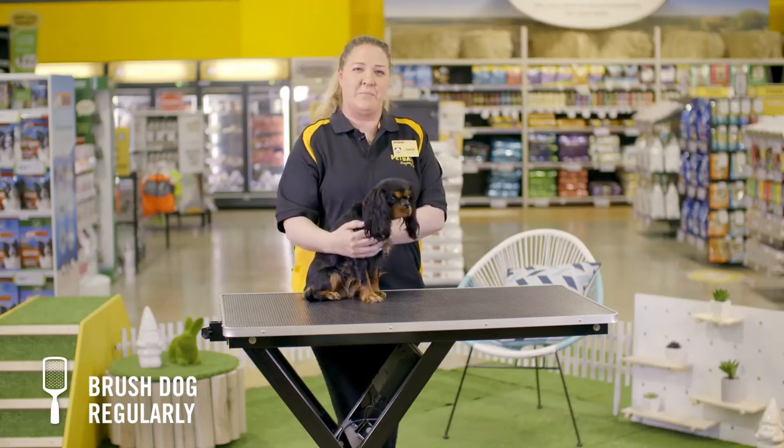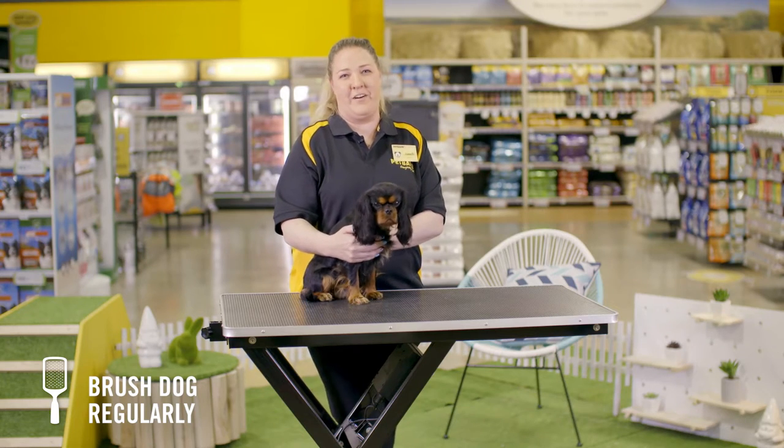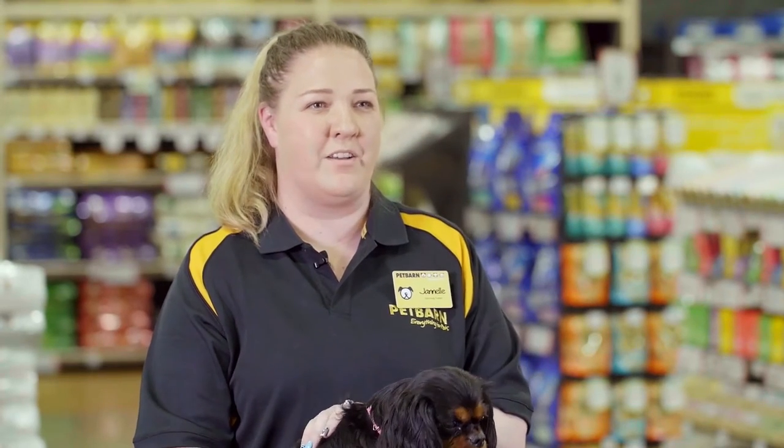Regular brushing is important for skin and coat health. Your choice of brush will depend on the nature of your puppy's hair and coat.